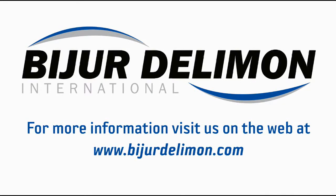For more information, visit us on the web at www.bezierdelamone.com.